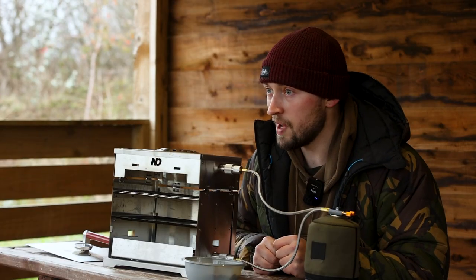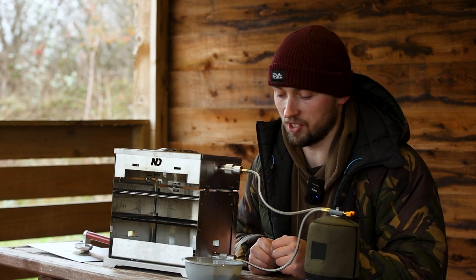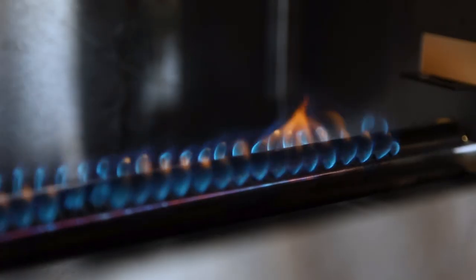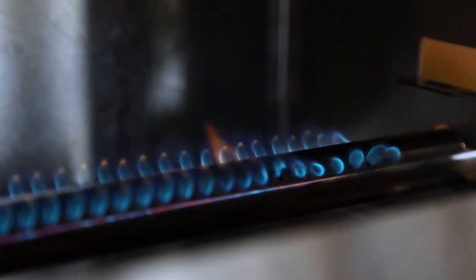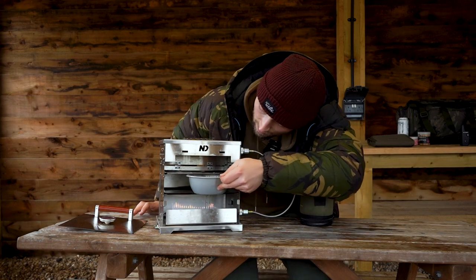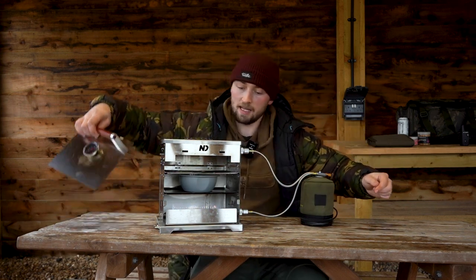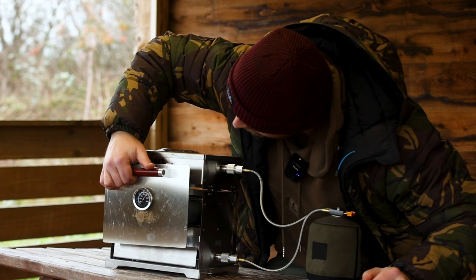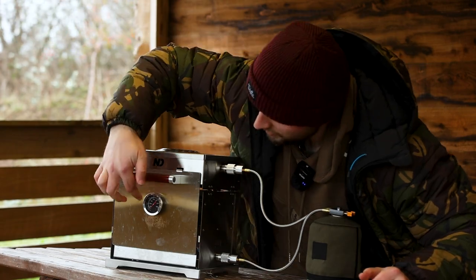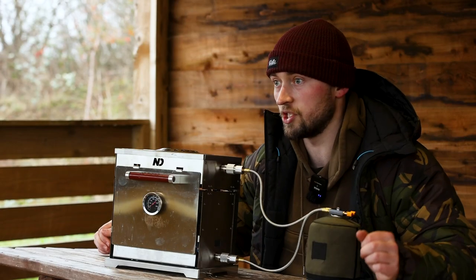I'm going to put the Bombay potatoes in there for 25 minutes and we're going to see how well it cooks — I already know it's going to be good because I've used it before. I've lit just the bottom section, placed in my potatoes, and put that door back on the front. That temperature dial will actually tell me how hot it's getting so I can adjust the temperature from here.